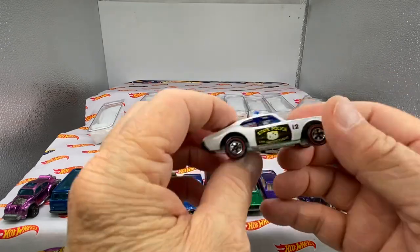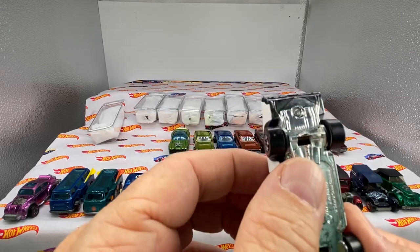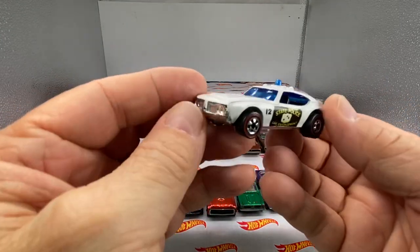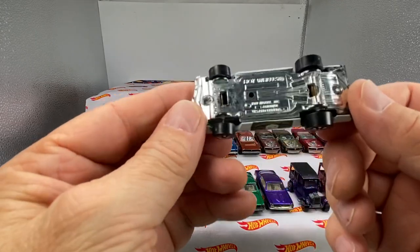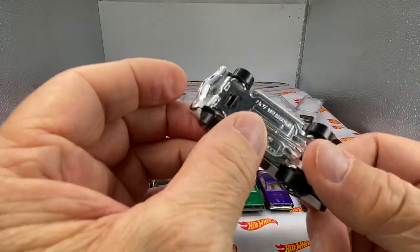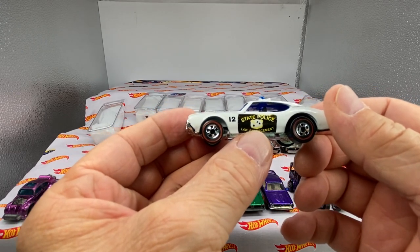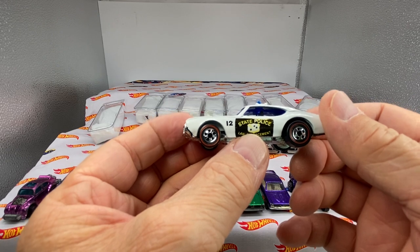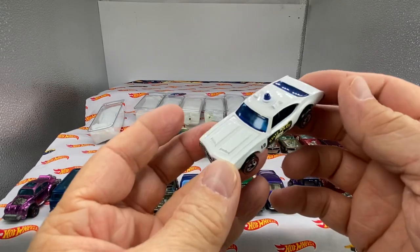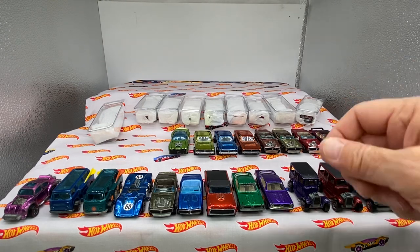It looks like some kid paint on the back there. I think that was added on later in life by an aggressive child — that's my guess. I'll double check that. This is a 442 but it's called a police cruiser, and it feels like a plastic base. This may be a '73 or '74 flying colors. I'll put this 442 over here where the other 442 is.